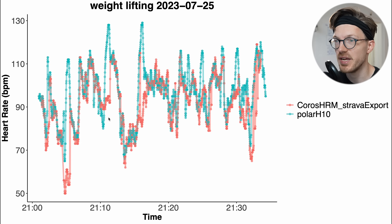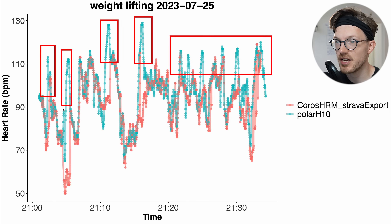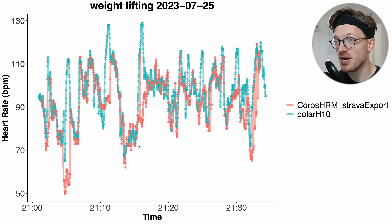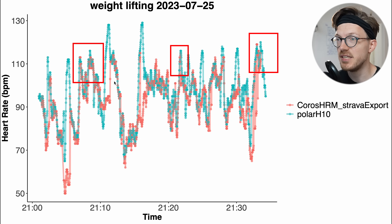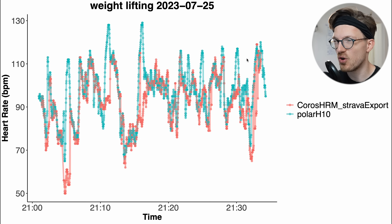Here we have the results for the weightlifting session. Each time I did a set, my heart rate increased — as you can see by the blue peaks. In most cases the heart rate monitor wasn't able to follow those peaks well, missing the top of peak after peak during most of the session. There were a few peaks it did detect, but overall it doesn't look that good based on this first weightlifting session. I'll do another one tomorrow morning and we'll see if that one is any better.